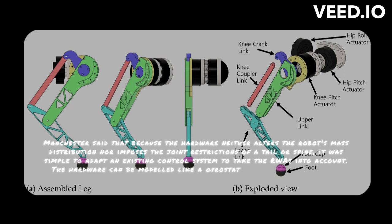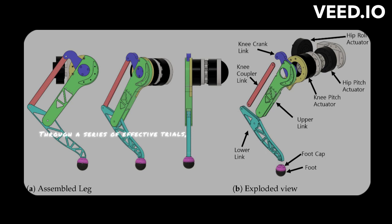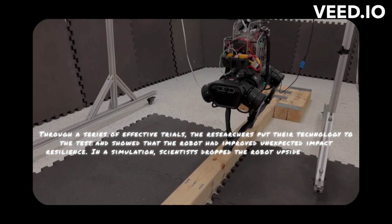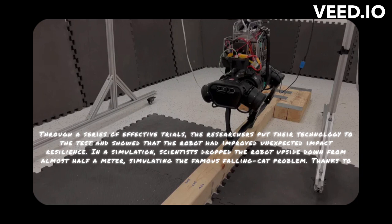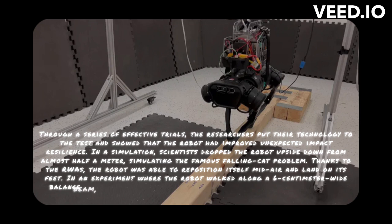Through a series of effective trials, the researchers demonstrated that the robot had improved unexpected impact resilience. In a simulation, scientists dropped the robot upside down from almost half a meter, simulating the famous falling cat problem. Thanks to the RWAs, the robot was able to reposition itself mid-air and land on its feet. In an experiment where the robot walked along a 6-centimeter-wide balance beam, scientists demonstrated the system's ability to balance as well as the robot's capacity to recover from disturbances.